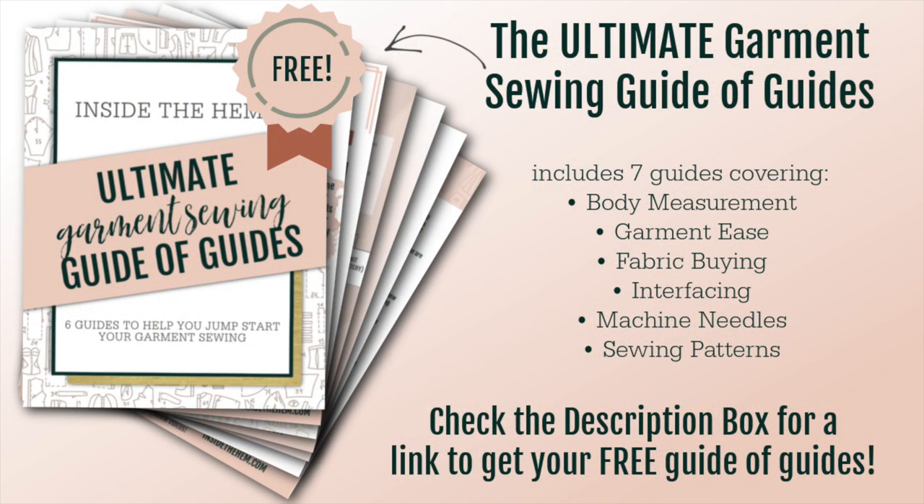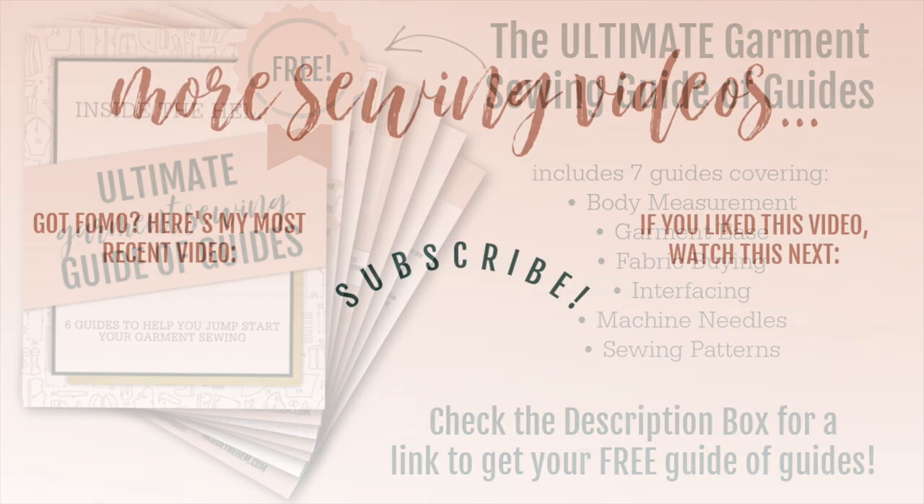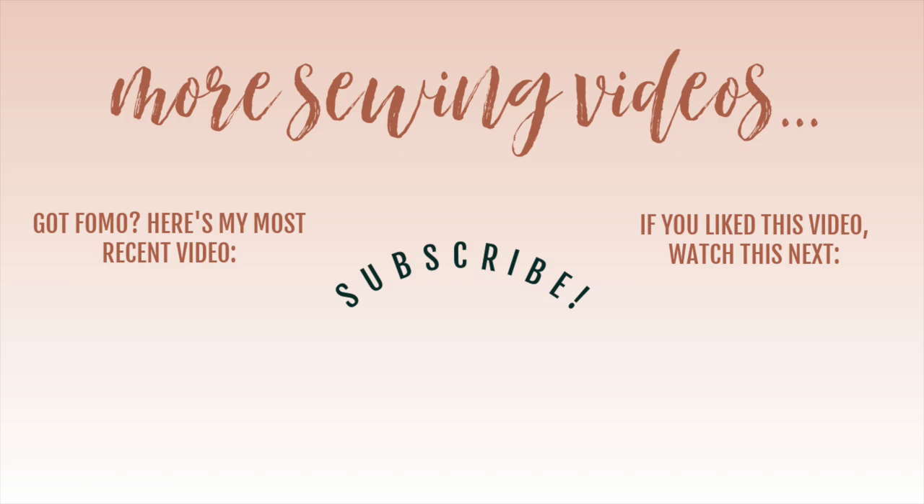If you want to learn some of my favorite tips for sewing garments like this one, download my Ultimate Garment Sewing Guide of Guides. It includes seven different sewing guides all in one, and it's totally free — there's a link in the description box. If you like seeing the things that I've sewn, check out the playlist linked on the right-hand side of the screen. It has dozens of videos just like this one. Thank you so much for watching — I will see you all very soon.